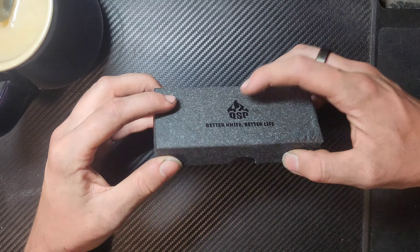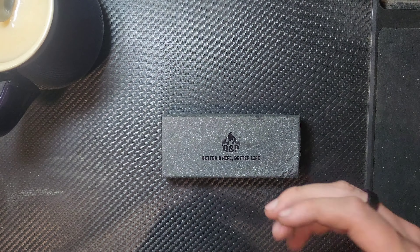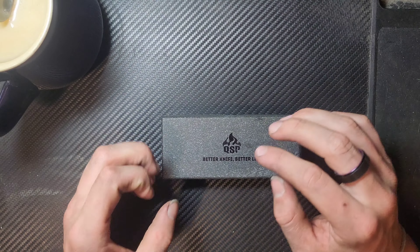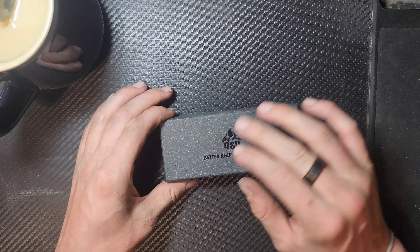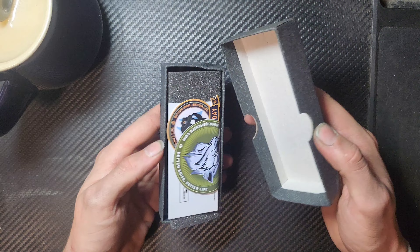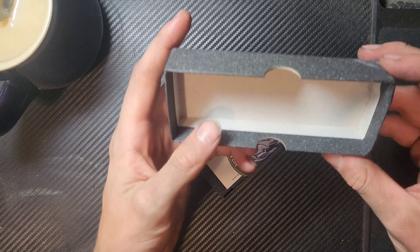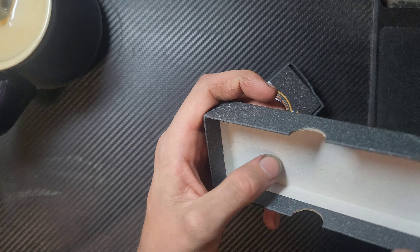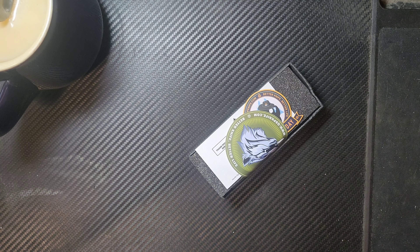So this is a QSP. Immediately I'm actually really liking this box — this feels like recycled cardboard. It has that sort of pulpy feel to it. If you've ever made your own paper, you know that kind of rough pulpy feel you get if you don't refine it enough. That's kind of what this feels like, which is super cool. You can actually see there's a couple of different colors and it looks very pulpy, like unrefined paper.